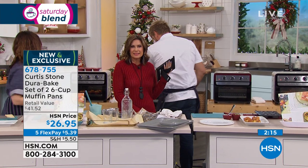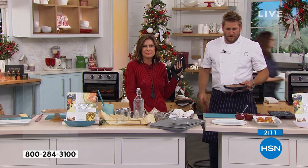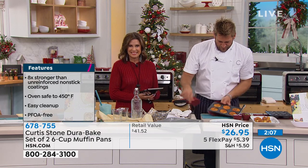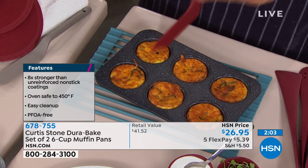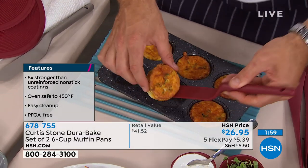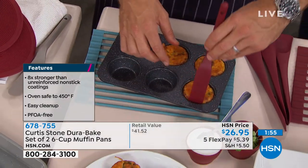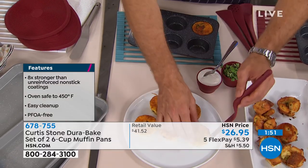Dolores: I bought the baking pans, the meatloaf pan, a couple of pots, and today I bought those little handles — the silicone handles. We'll have to show you those. Those are awesome, aren't they? I've got to get those myself. Dolores, does our bakeware and cookware work the same way we're showing it? Does it all just lift out like this? Is there any cleanup for you?